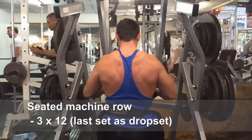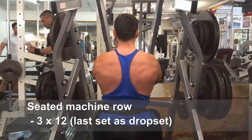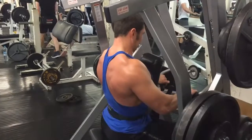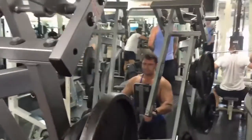Our second exercise is seated machine row, with a focus on the middle and upper part of the back. We're going to perform three sets of 12 reps, again with the third set including three weight drops. It's a standard sitting position with your back straight and the chest folded by the pad. Keep the abs and core tight.